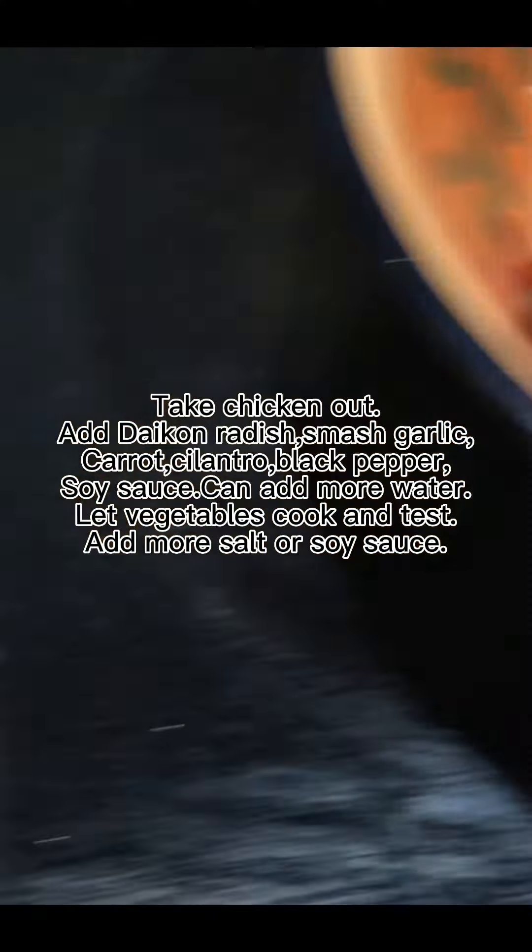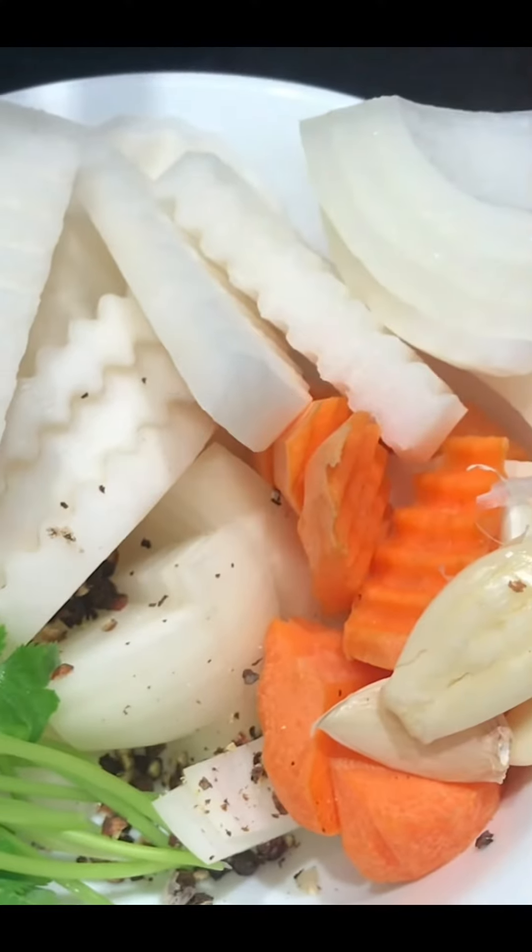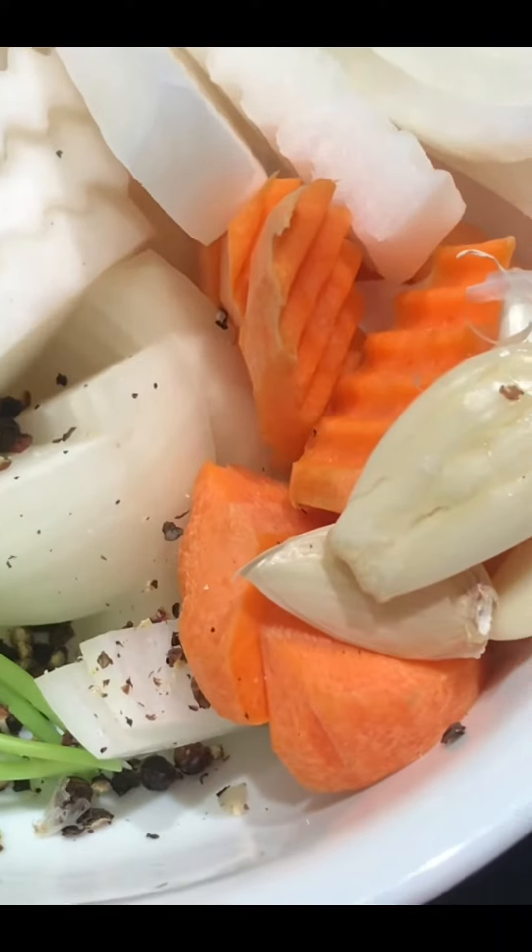Take chicken out. Add daikon radish, smashed garlic, carrot, cilantro, black pepper, and soy sauce. Can add more water. Let vegetables cook and taste. Add more salt or soy sauce as needed.